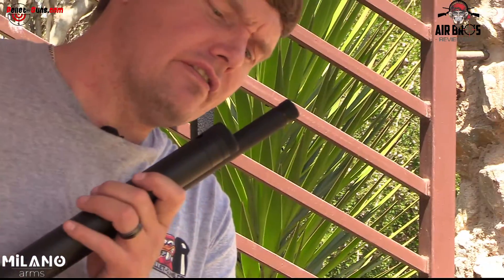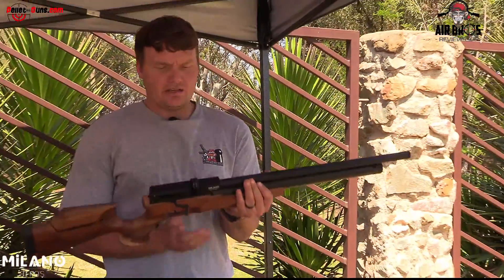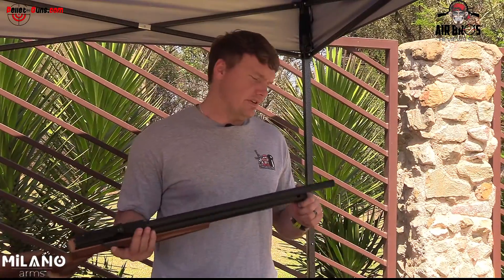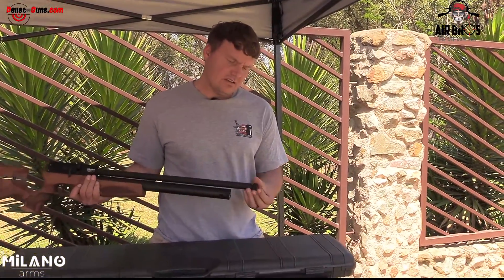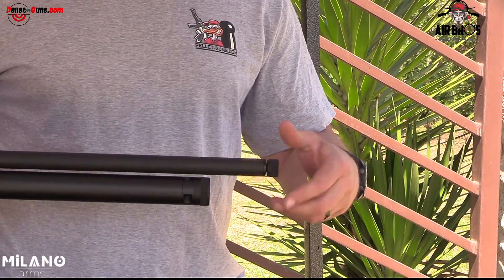You've got your fill port right there and your gauge in the front. This gun you can fill up to a maximum of 200 bar — 2,900 PSI. You can put on a silencer on the front if you need to. It's got a half-inch UNF thread in the front.